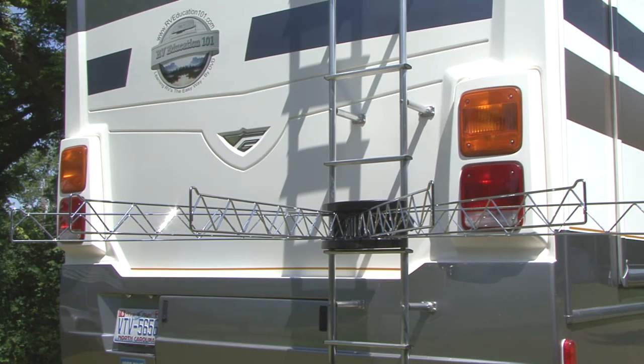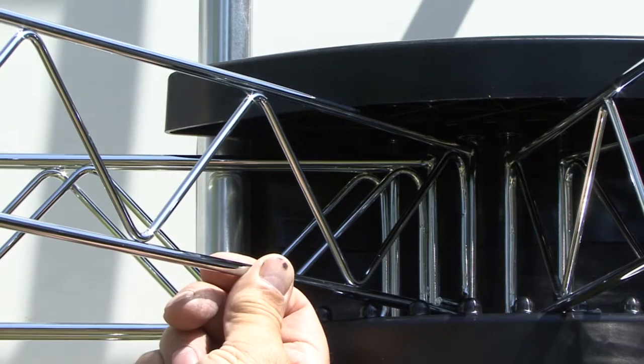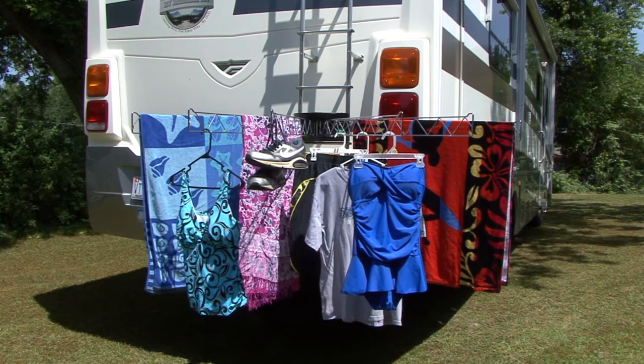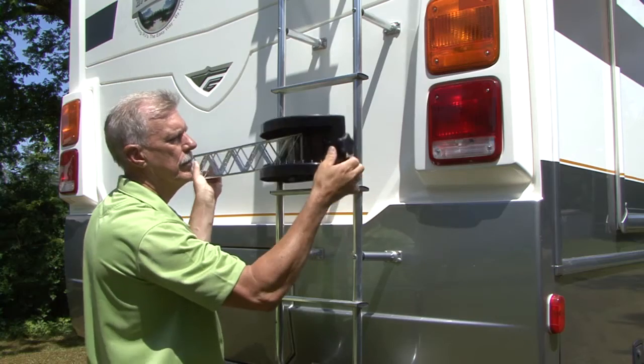After it is installed, six steel arms swing out coming to rest in individual tracks. Just lift the arm up and move it over to the position you want it in. Each arm can support up to ten pounds for a total of sixty pounds when evenly spaced. The arms fold to the side for storage when not in use and it must be removed for travel.